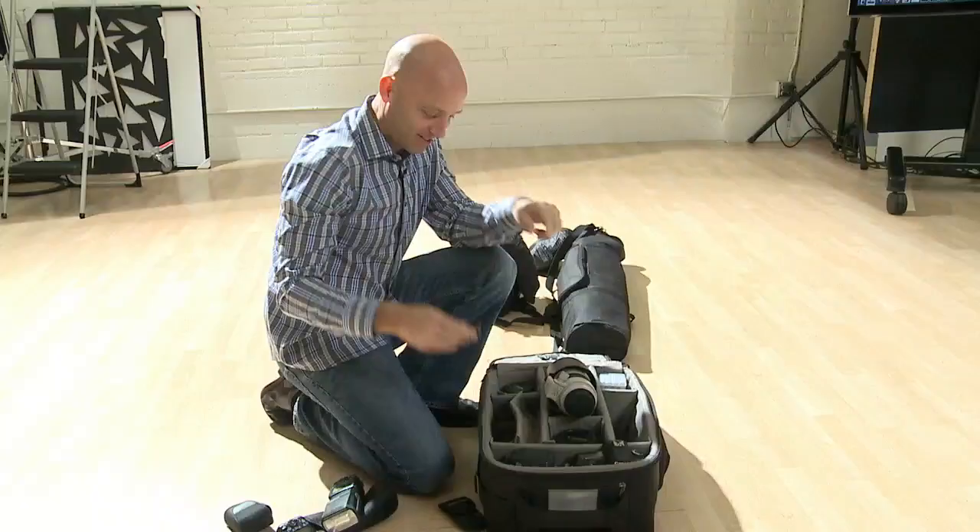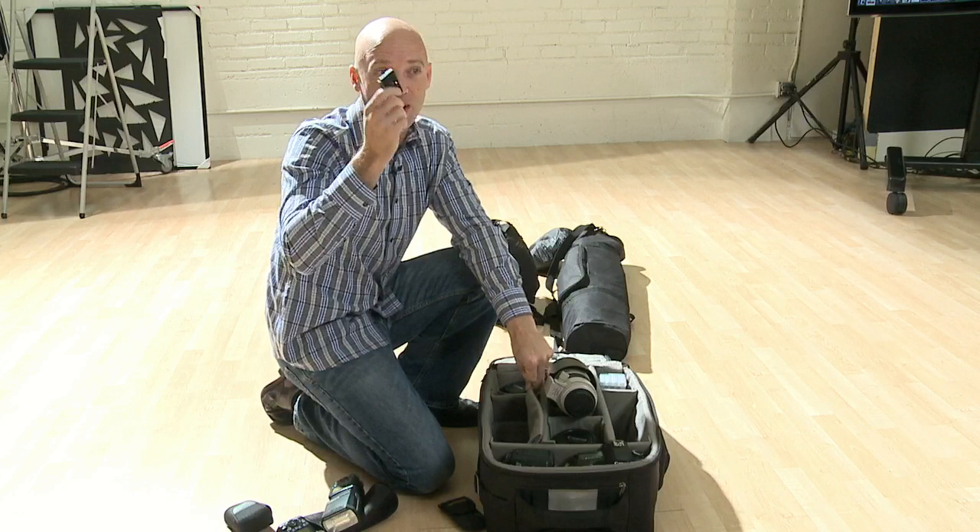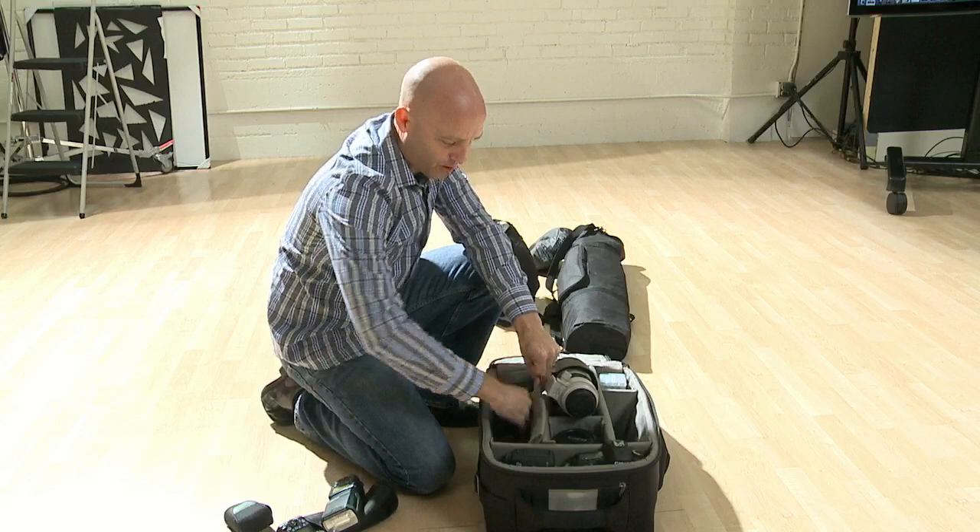Extra lens caps — those are a good idea. Extra lens caps, screwdrivers, plates for my tripod. I have five tripod plates because I lose these all the time. Lens cleaner and stuff like that. So that's what we have underneath in the little secret gear compartment that even the TSA can't discover.